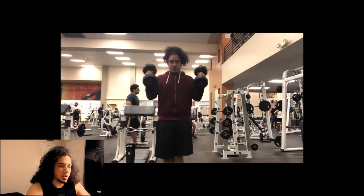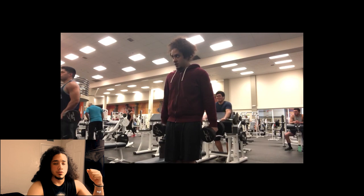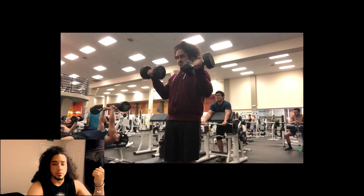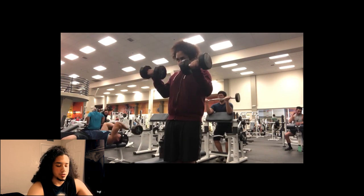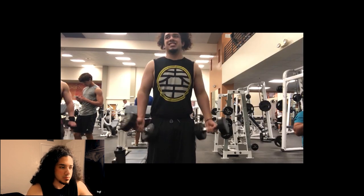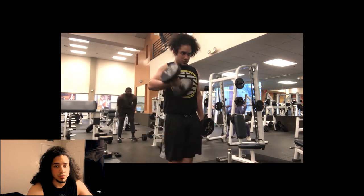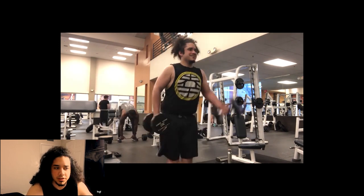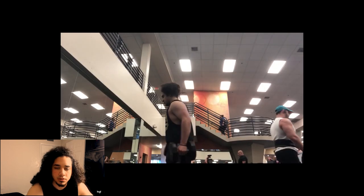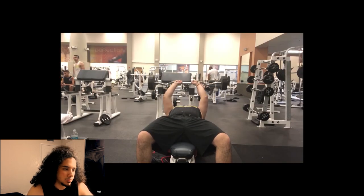Let's start with supinating bicep curls. As you come up, that range of motion is focusing on the brachialis. As you supinate your wrist and bring it down, you're holding tension and letting your bicep contract on the way down. Then I switch into regular alternating bicep curls just to finish out the rep range, since it is a small muscle.